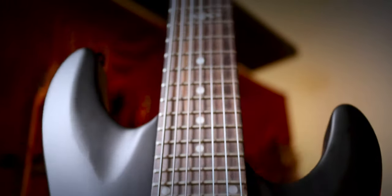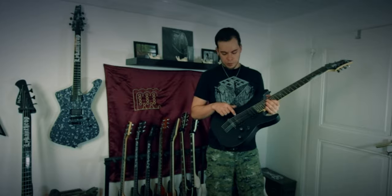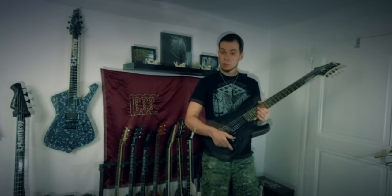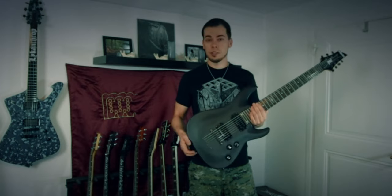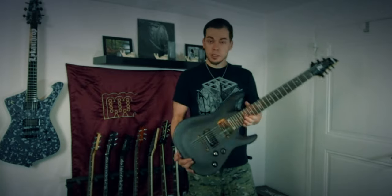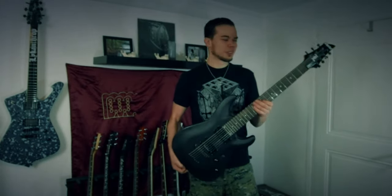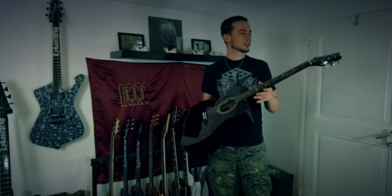The next one is also a guitar I'm not really using much lately — my seven-string. It has a slightly longer scale length, I think 26 and a half inches. I modified it as well — I put in a Seymour Duncan Black Winter in the bridge and a Seymour Duncan Invader in the neck, similar to my Ibanez experience. It has two volume knobs that are push-pull, so I can get eight sounds out of it — inspired by the PRS 408. Especially great for clean sounds. Unfortunately I don't play much seven-string stuff so it rarely gets any use.